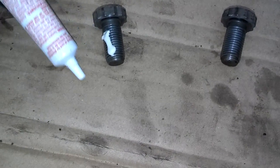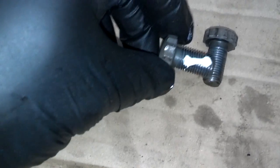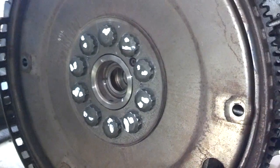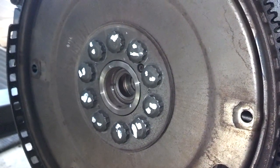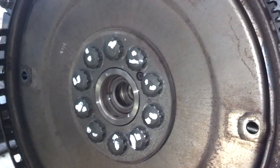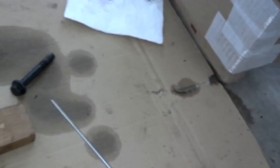Put a little bit of the sealant on there and take two bolts and wind them in together to spread the sealant on the threads. We're torquing these down — we put one mark when we hit 33 foot-pounds, then the second mark when we hit 65 degrees. We've got one bolt left on the 65 degrees, so we're using the angled torque with a kickstand.